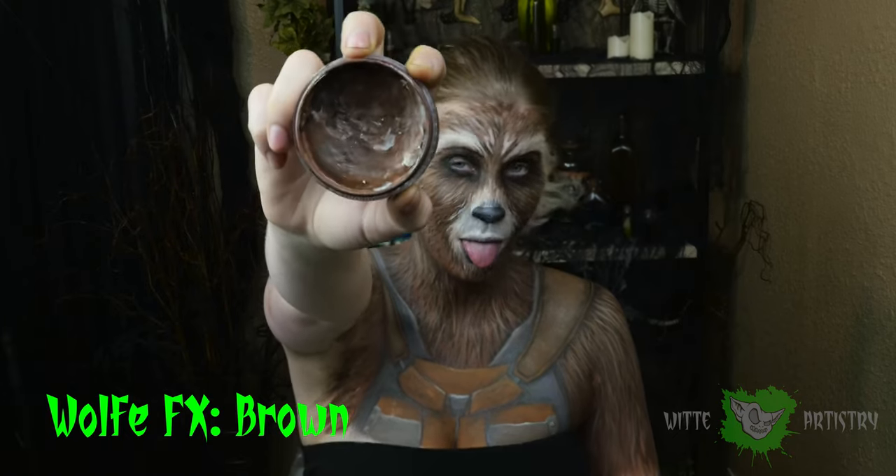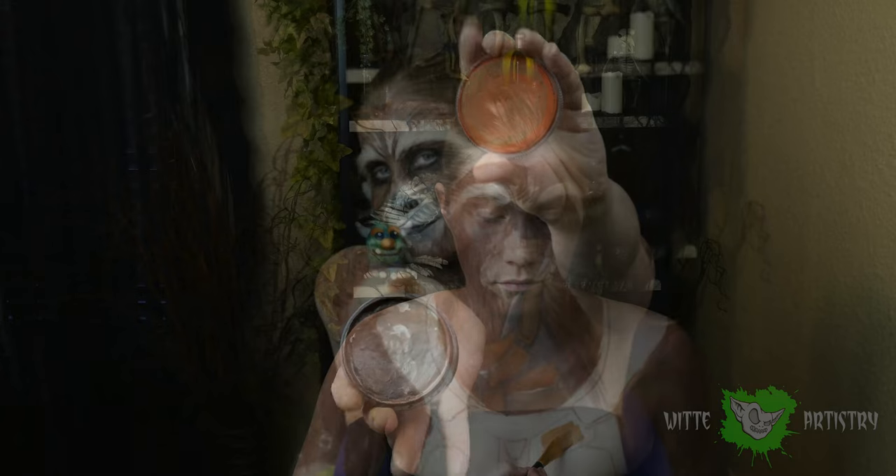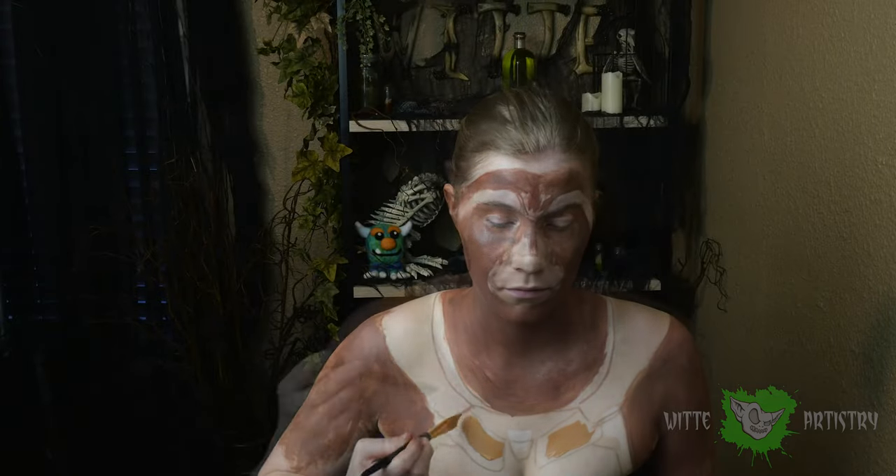Using my handy dandy sponge, I am covering all of my exposed skin with a medium brown color. Now I'm just filling in all of Rocket's clothing with a mixture of orange and brown.